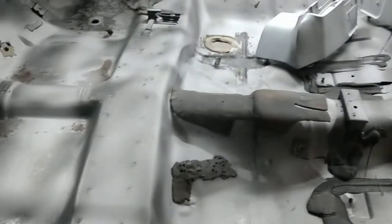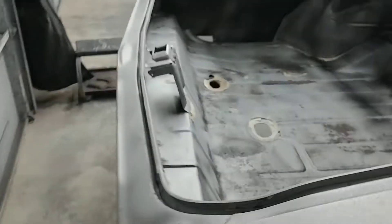The floorboards have a couple pinholes here and there, but overall if you could say a floor pan is perfect, this is a perfect floor pan. When this car is done — and again, this car will be for sale — so you'll know exactly what you're getting.